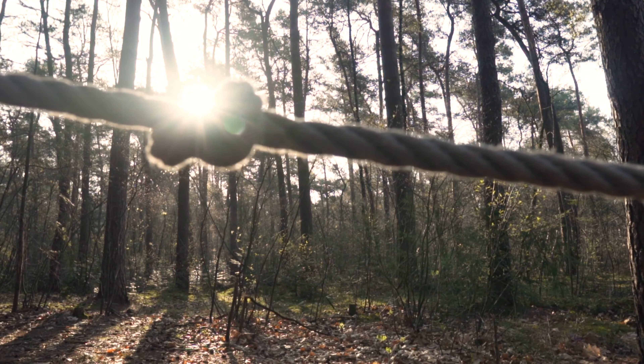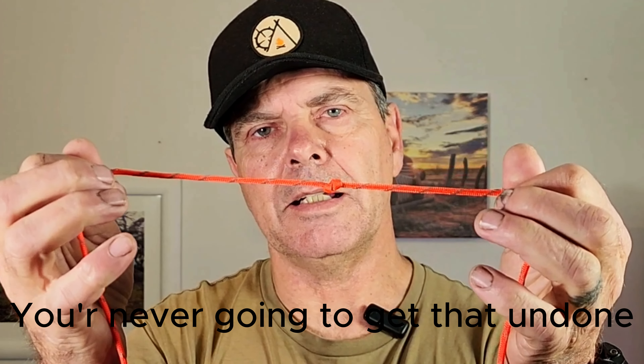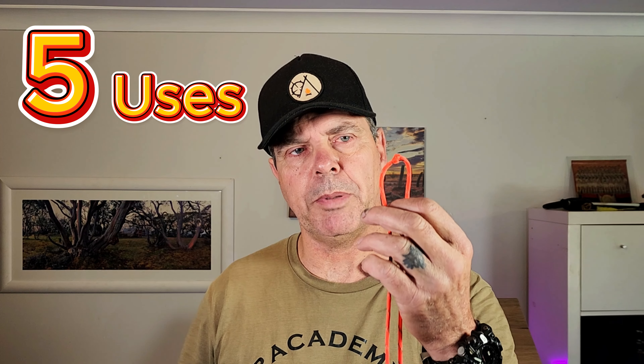The simple overhand knot is the basis of many useful knots in the outdoors, but I can already hear the comments: you're never going to get that undone. So today I'm going to show you five useful knots based on the overhand knot. Stay tuned to the end to see how to get that undone.